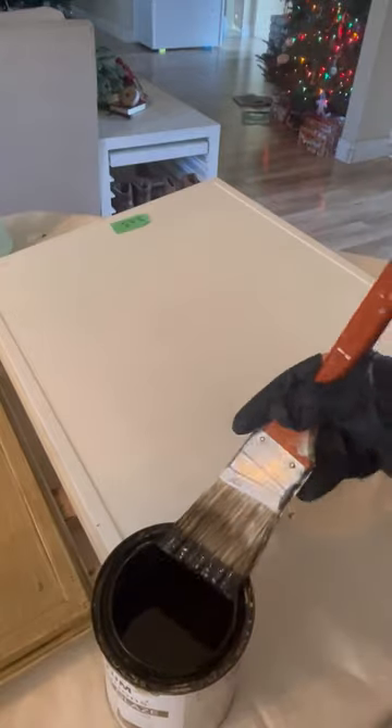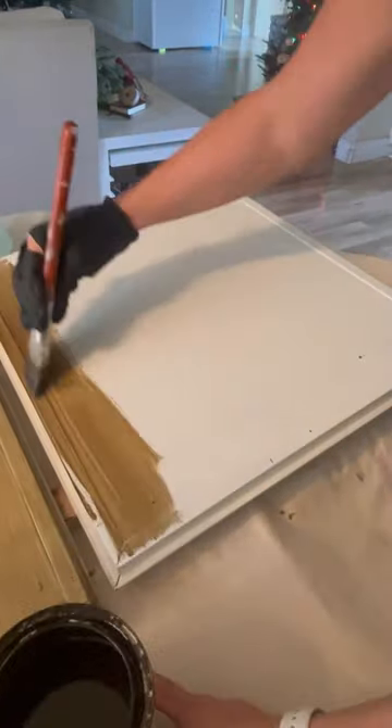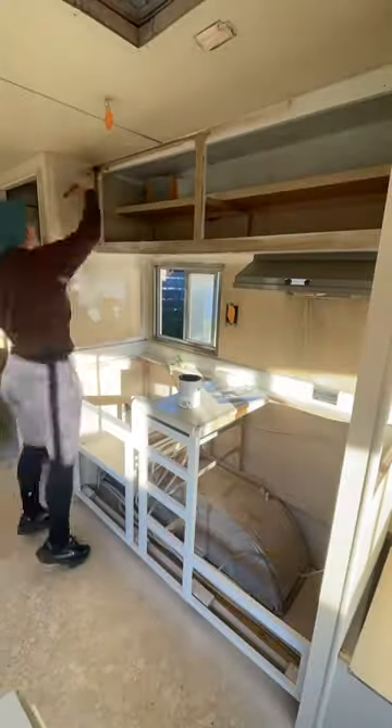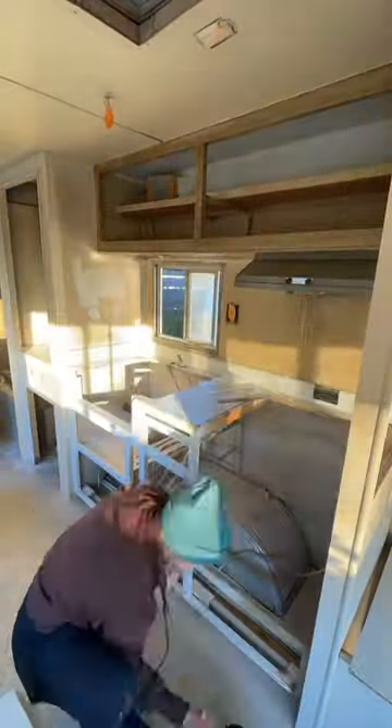I was going to be doing this faux wood glazing technique on all of the cabinets. So I did that to all of the cabinet doors and drawers, along with the base cabinets and upper cabinets.